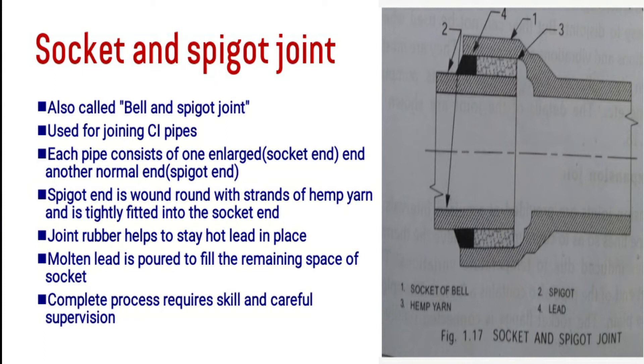So socket and spigot are connected together. Good skill and supervision are required for this joint. Looking at the figure, one mark indicates the socket end and the other mark indicates the spigot end, with hemp and lead provided between the two ends.